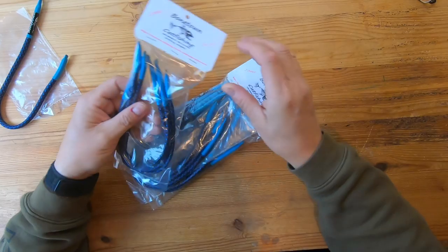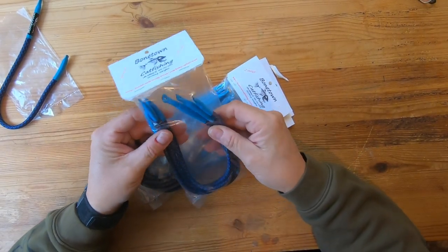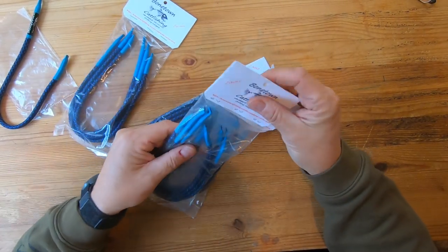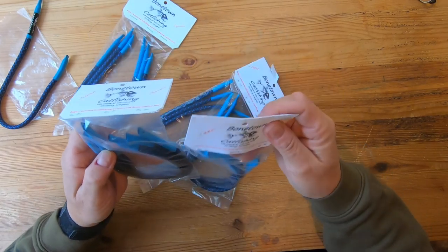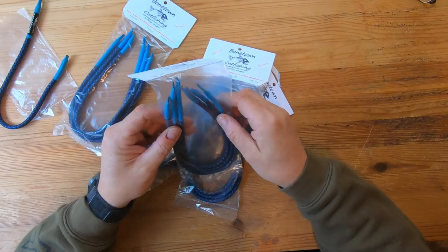I don't know what they've got inside of them. I'm not going to cut them apart because I'm actually going to use these suckers — I like these, they're pretty cool. It looks like they've got them in different sizes; these are two ounces, some different size packages too. They're all two ounces, which I think I told them two ounces is normally what I use, depending on where you're fishing, how deep you're fishing, how fast you're moving.